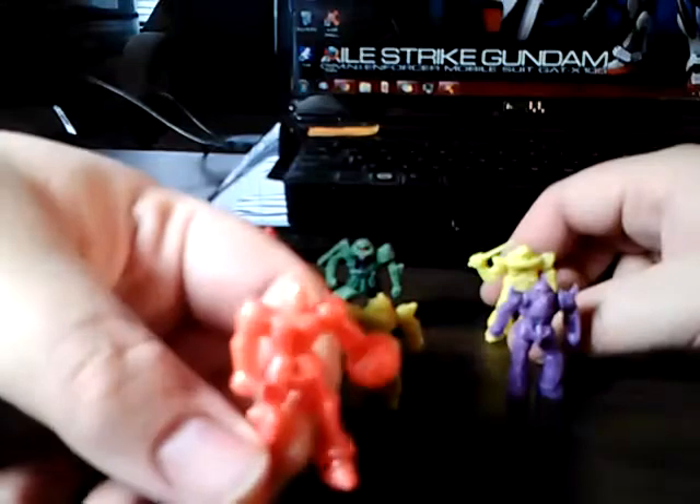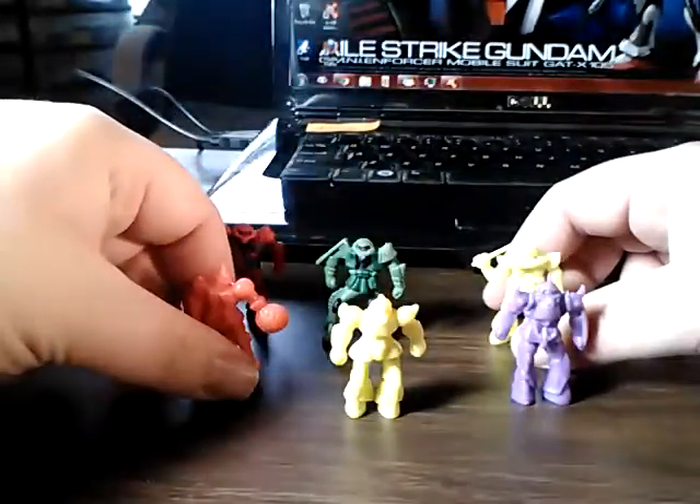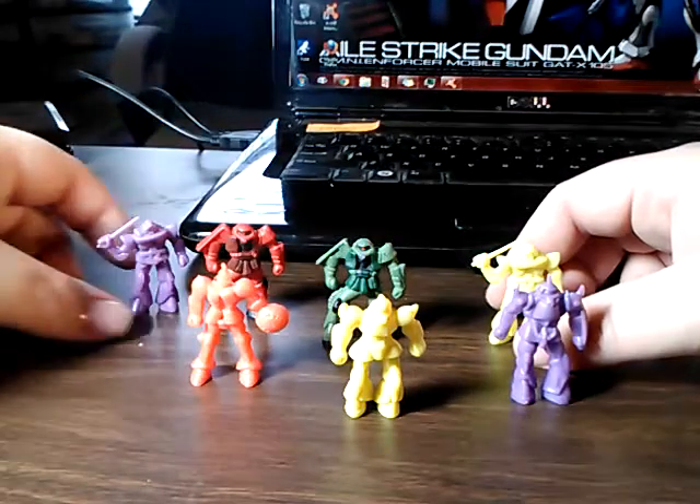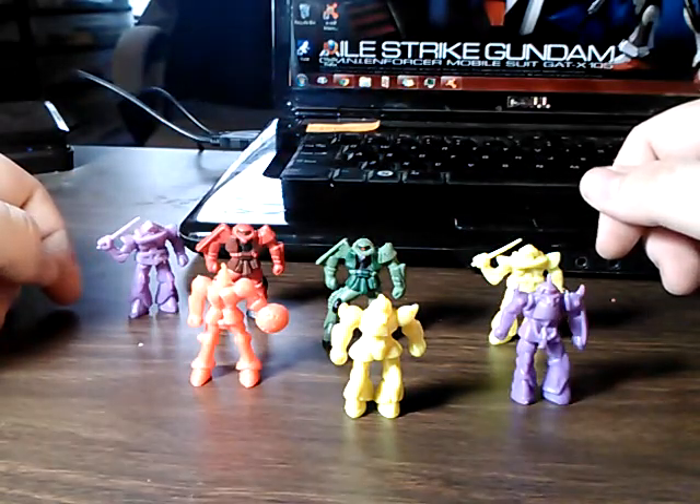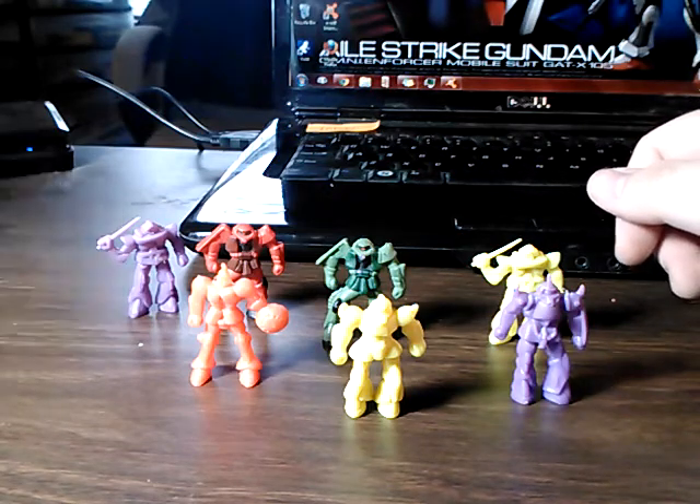But have you guys ever found anything like this — just randomly, maybe even like a gumball machine — unexpected places to find Gundam? It's awesome. Anyway, until next time, happy building.